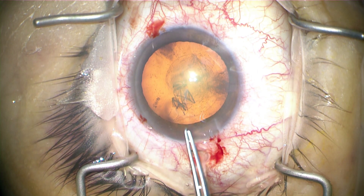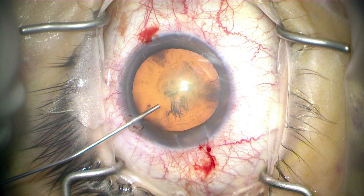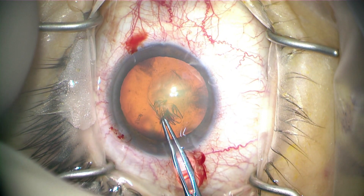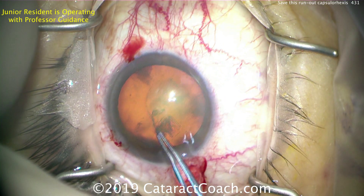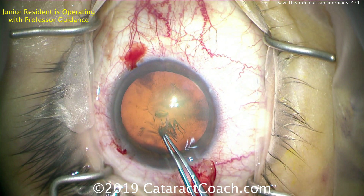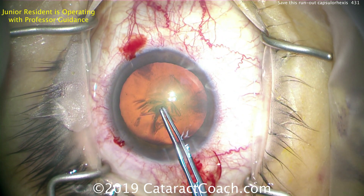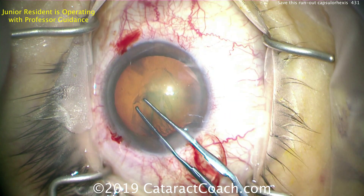First step: refill with viscoelastic. We'll use the dispersive agent - though sometimes a cohesive can be helpful too because it may stay in place a little better and provide more deepening of the anterior chamber. Then grabbing that lens capsule and doing the technique where we pull backwards. I think we got it - pull backwards and we'll get that to come around. Once it comes around just a little bit more, we're able to go back to the normal technique.